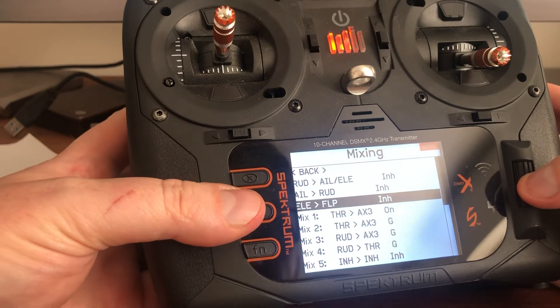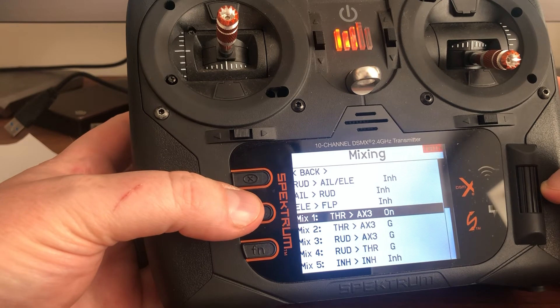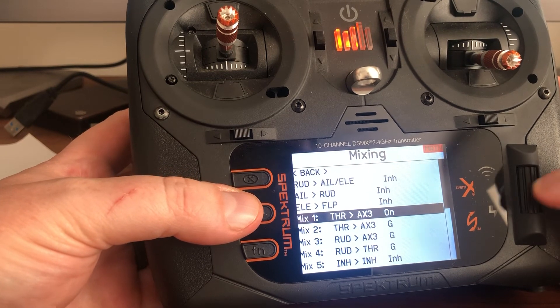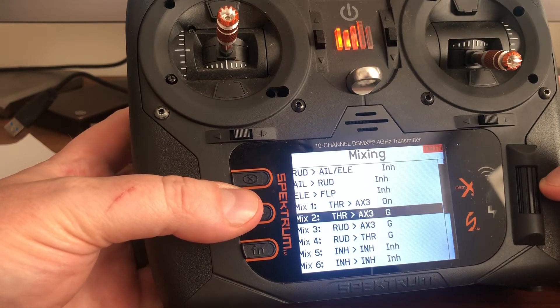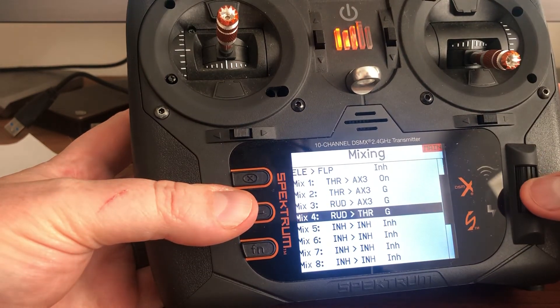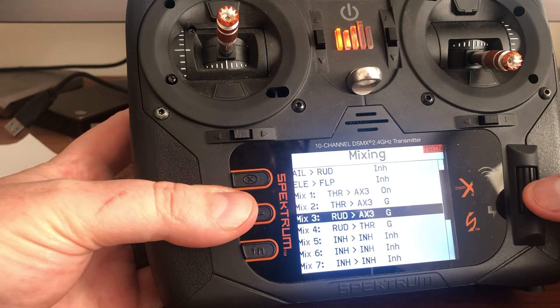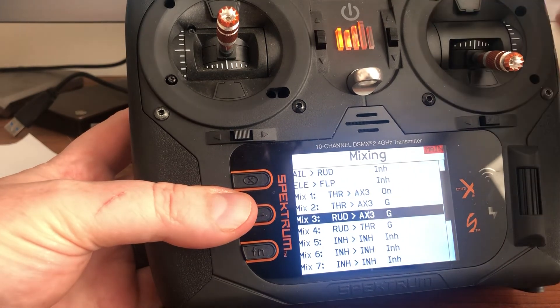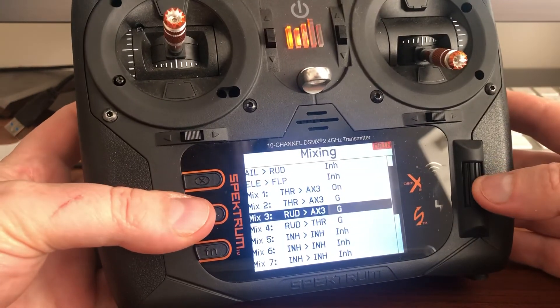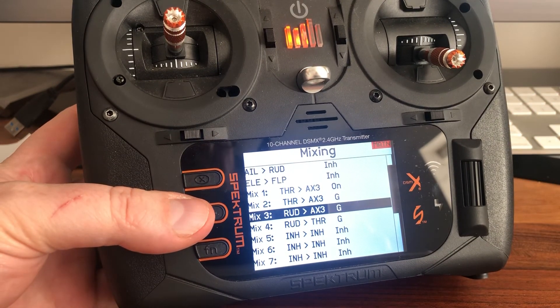It's actually really simple when you think about it. First mix: applying throttle from left throttle to right throttle. Second mix: applying throttle cut on the first switch position. Third and fourth mixes: the differential mixes, only applying to the middle position, with nothing on the forward position. That's it. I hope that helps — I know this has been a royal pain for me and I'm sure it has for you too. Good luck, catch you later.